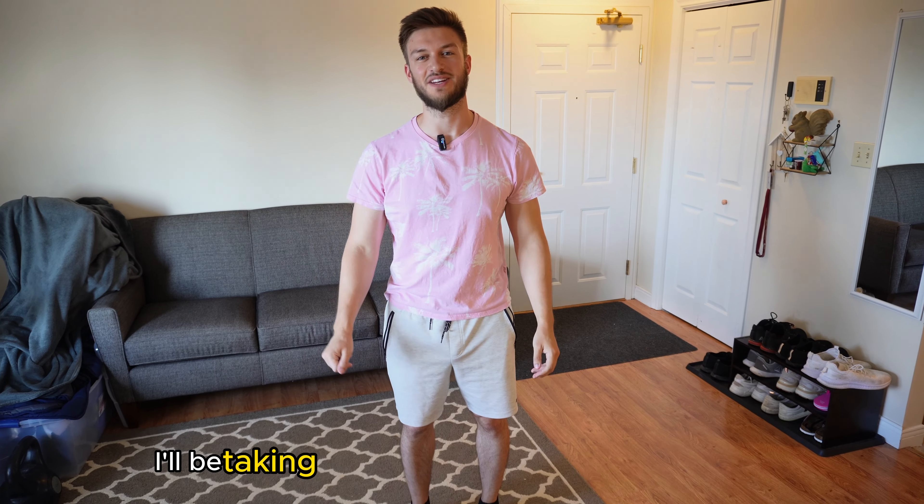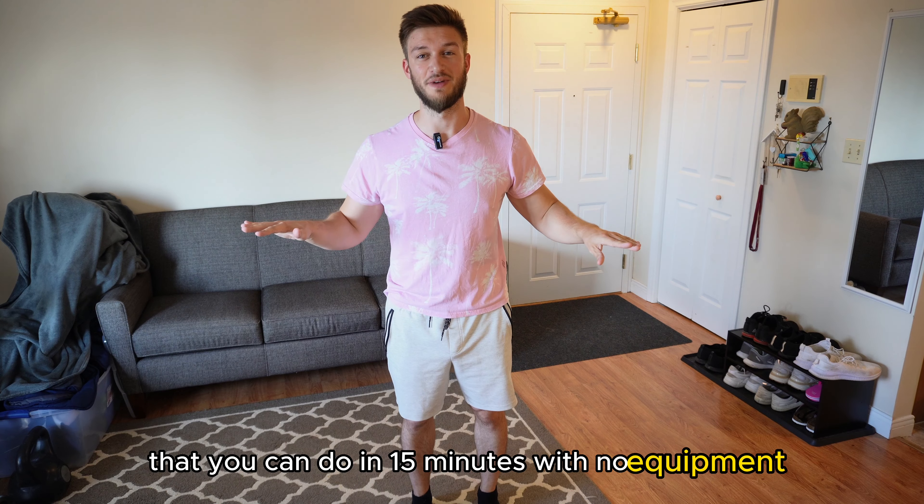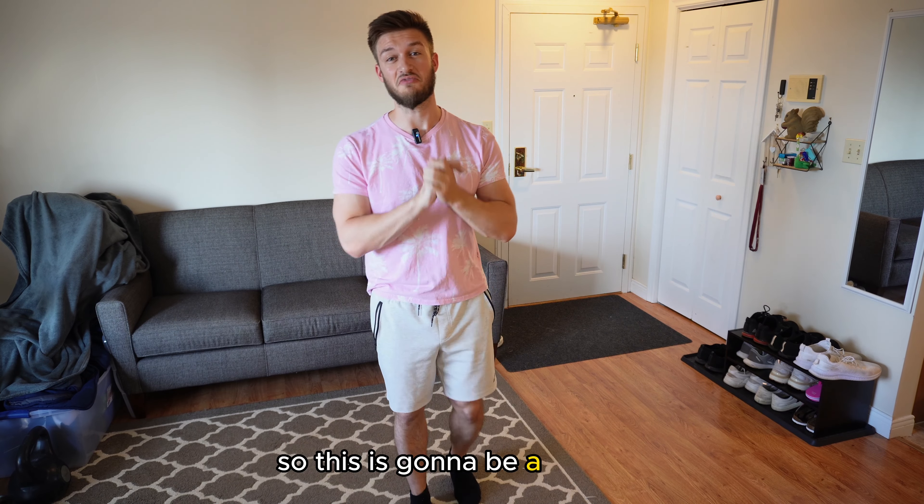Hello everyone. In this video I'll be taking you through a lower body workout that you can do in 15 minutes with no equipment. So this is gonna be a fun one.